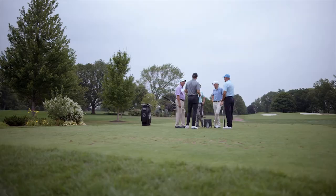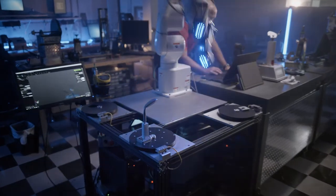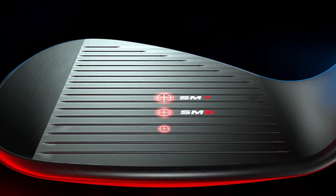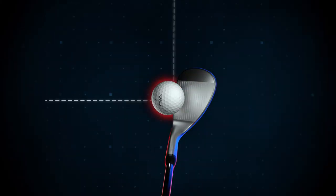What we've done with SM8 is make a seemingly simple adjustment that is actually very challenging. It's relatively easy to move the CG up the face as we did with SM6 and SM7, but as you do that, the CG moves further back from the hosel, which makes the wedge that much harder to square.